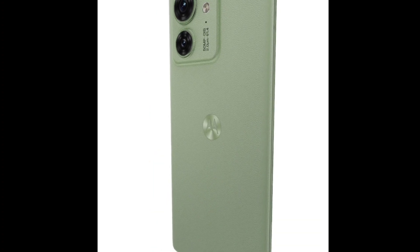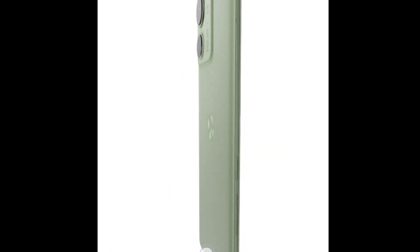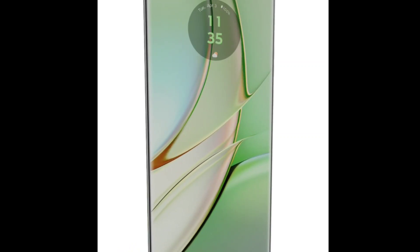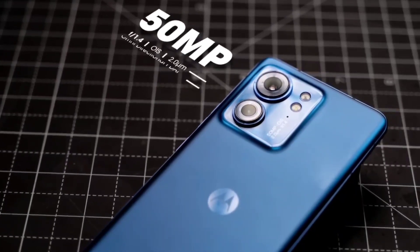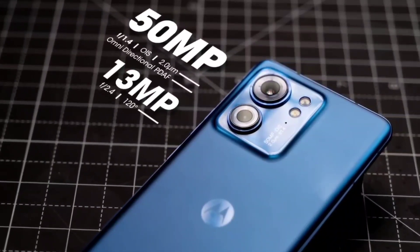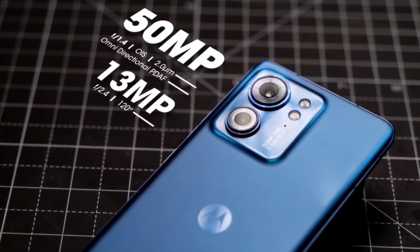This means that the Motorola Moto Edge 40 can handle even the most demanding tasks with ease. The phone has a triple rear camera system with a 50-megapixel main sensor, a 50-megapixel ultrawide sensor, and a 2-megapixel macro sensor.